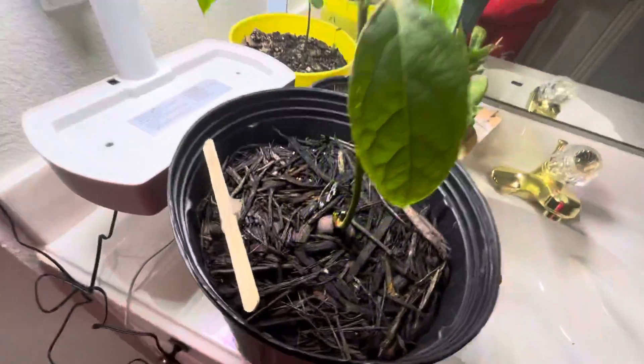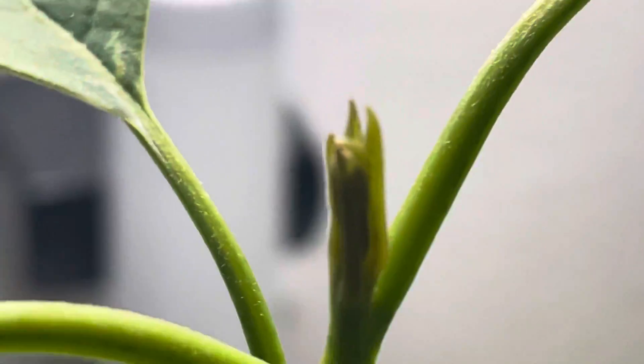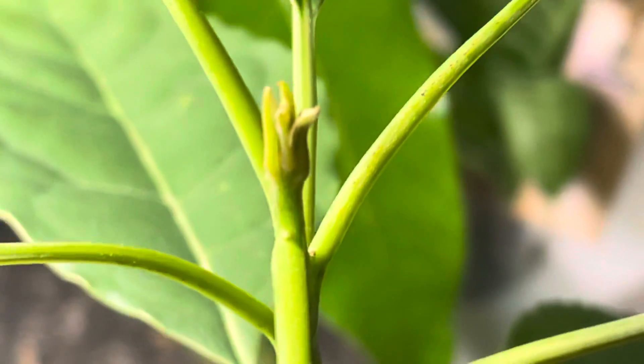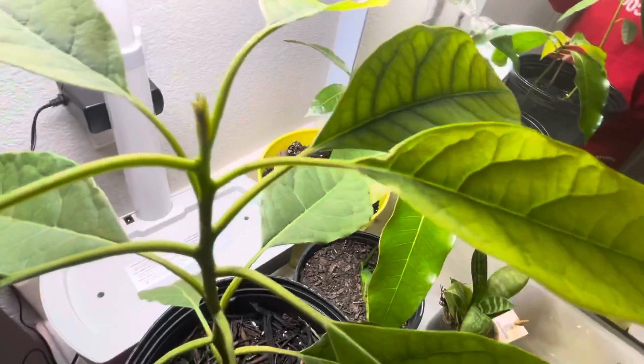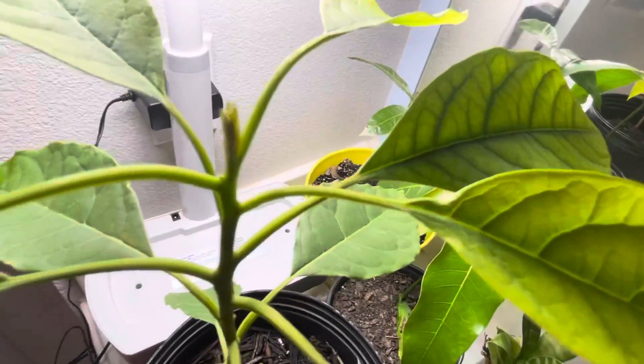It's pretty good. Got no side branches yet, but we got this new growth tip starting to put out some leaves. So it's growing nicely, even though it has a slight nutrient deficiency — it has enough dark green leaves to photosynthesize properly. Alright guys, let's see you in the next one — I'll give you updates on this. Let's go.